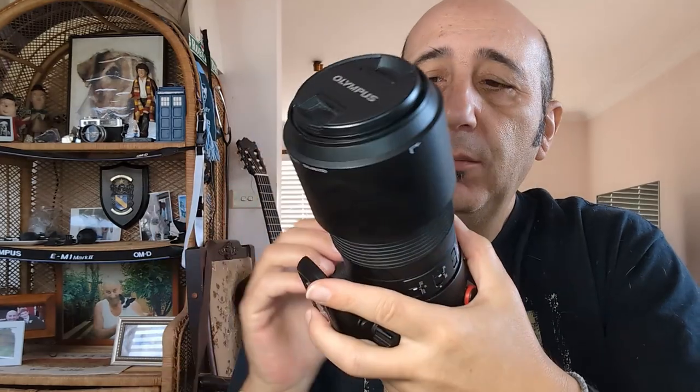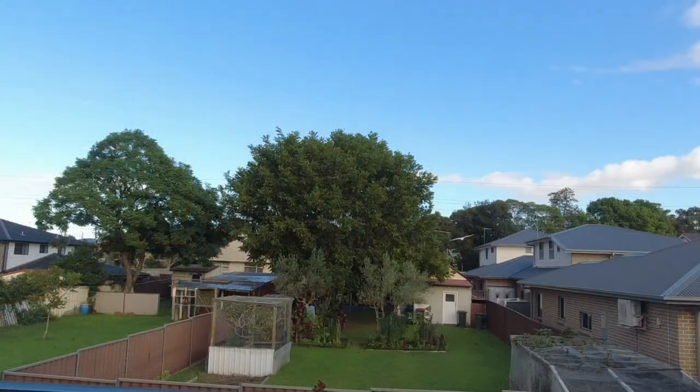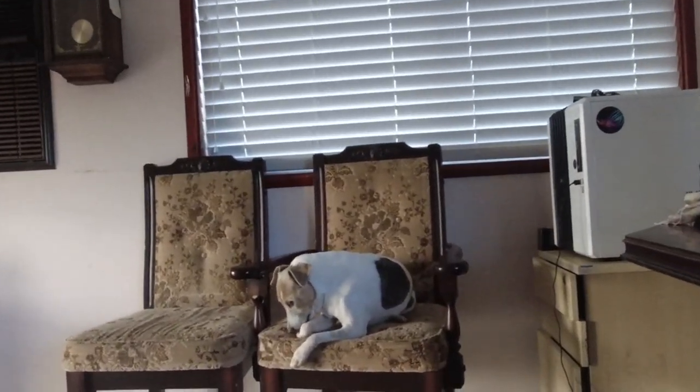G'day, how you going? Got my bazooka with my E-M1 Mark II — it's the 100-400mm. Now this is my only telephoto birding wildlife lens. My neighbour has got one of those almond trees right in front of me, and I've got the window here. It's just amazing — all the cockatoos that are out. I hope they don't come through the window. They're coming right up to the window. I think they're sitting on the roof, Jerry — they're sitting on the roof!